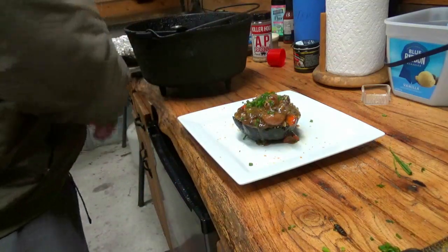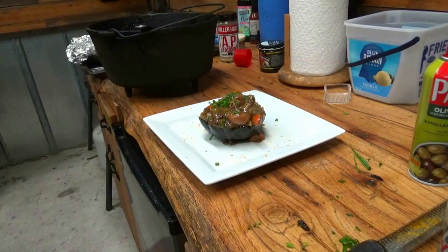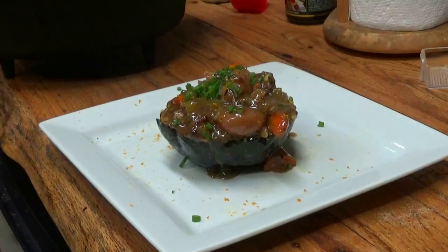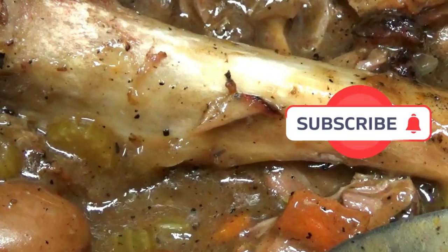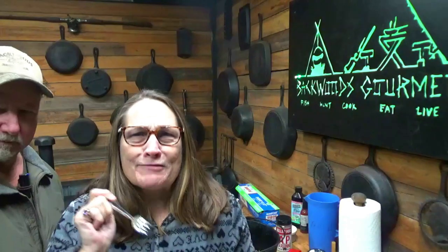There you go — the Backwoods Gourmet easy Dutch oven dish using your shanks from whatever animal you got them from. It is super, super awesome. Mrs. Backwoods is going to give it a try and let you know what she thinks. "Oh, that's amazing!" Yeah — you know those emojis they have on Facebook? Smacking good.